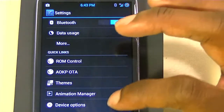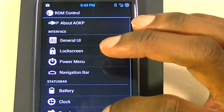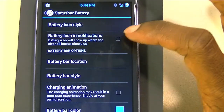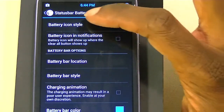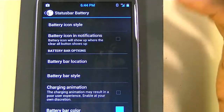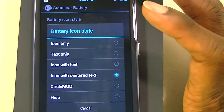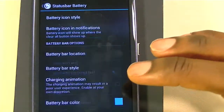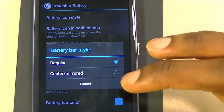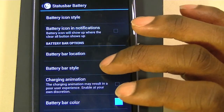Another thing I like is in ROM control you can control the battery style — what type of battery indicator you want. Like I have the circle mod, but you can choose text only, or icon with center text. I just switched it and it's the icon with center text, which I like. You can hide it completely — whatever you want to do. There's also a battery bar style and charging animation, though the charging animation may have poor experience.